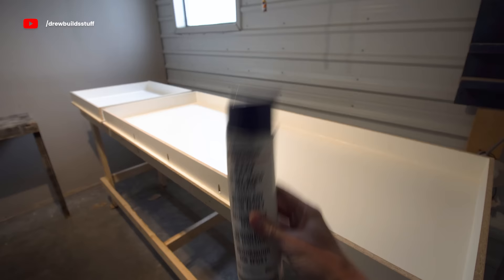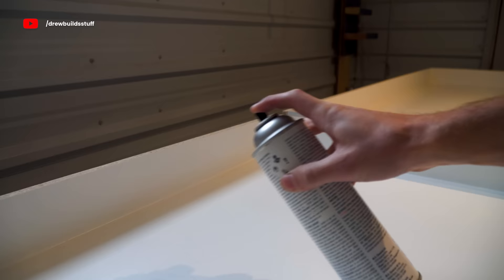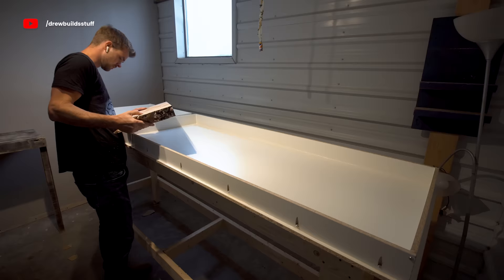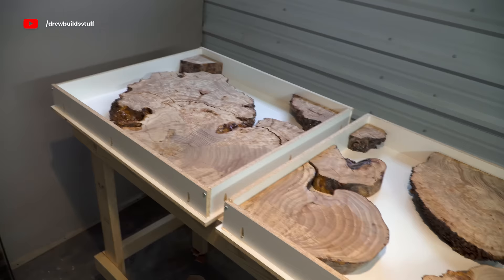Before I put any of the wood back in place I use this epoxy mold release to give the whole form a good overall spray. You don't need to go overboard with this — I just give it a good light spray from about a foot away and make sure everything's covered. Then the table, once it's fully cured, should pop out of this mold fairly easily versus if it didn't have the mold release on it.